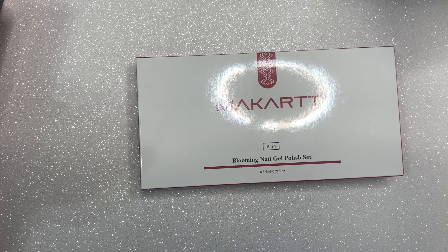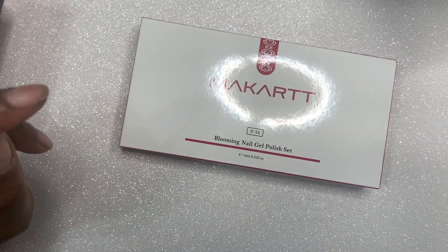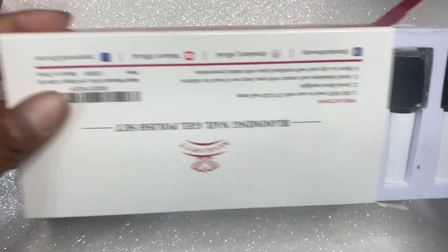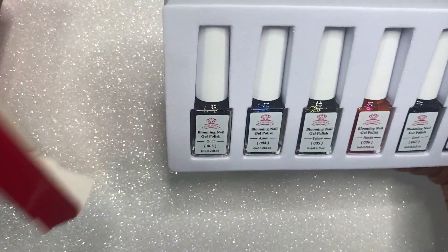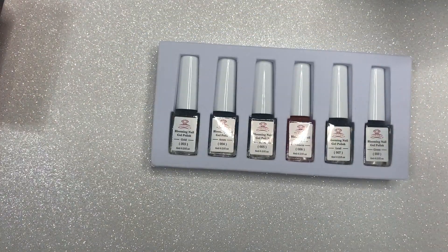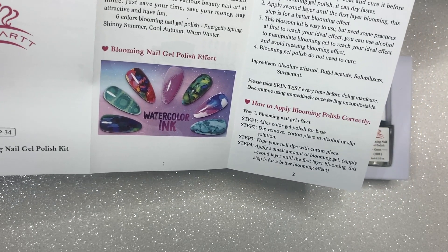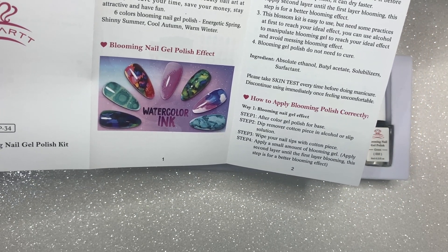Next I'm going to show you some stuff I got from Macart. I already opened one of the things and did a whole video — that was the Life of a Rose poly gel kit and I will link that video in the cards above. What I also got in that Macart haul was these blooming nail inks, also called blooming polish or watercolor polish — they have a couple of different names on their website. It comes with pretty good instructions, but I didn't like these.